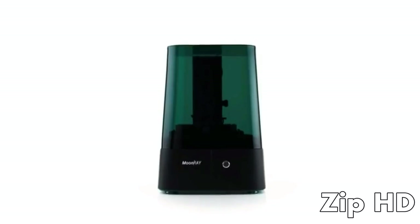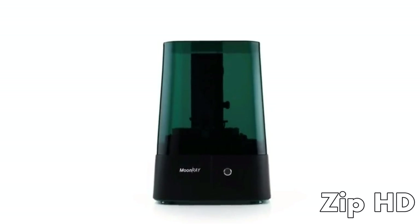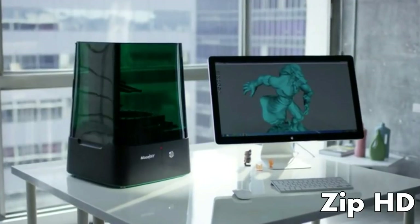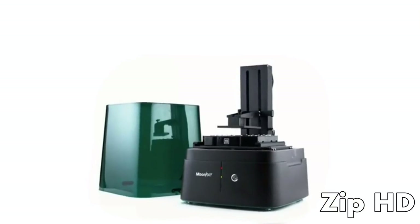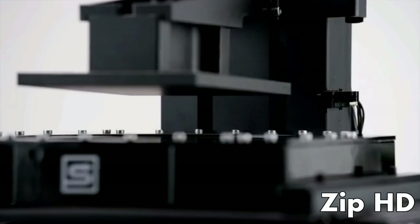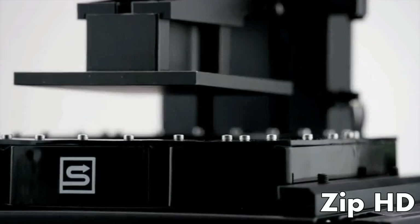I realized that most of the 3D printers in the market fall into two groups: high resolution but very expensive, or affordable but poor quality. That's why we designed Moonray — to bridge the gap between quality and price. I think the best design is one that is out of the way. When we designed Moonray, we decided to take all the clutter and minimize it to something that is more useful.